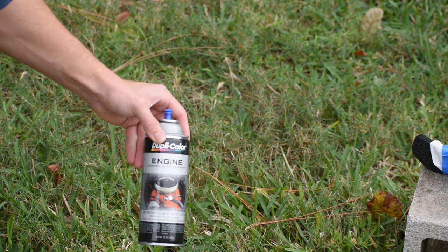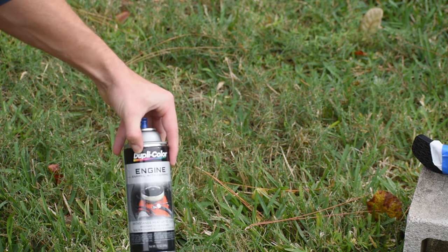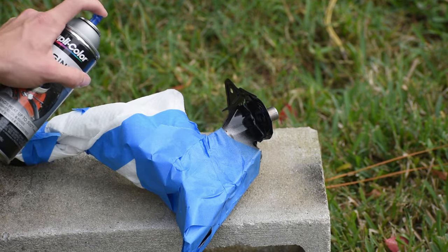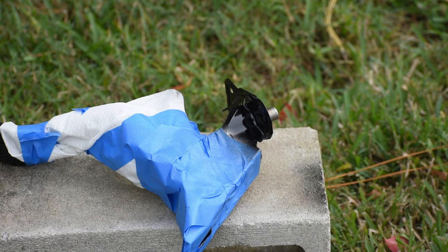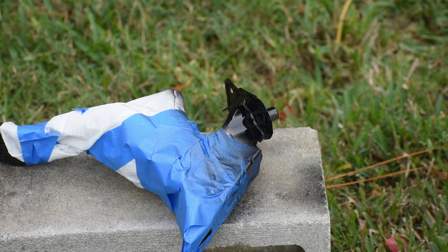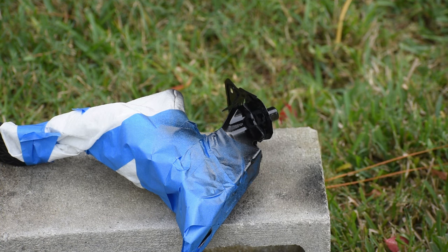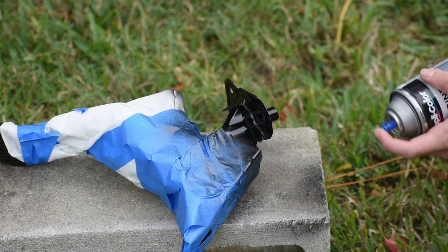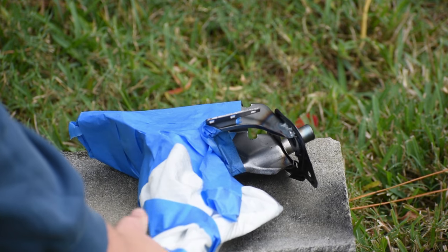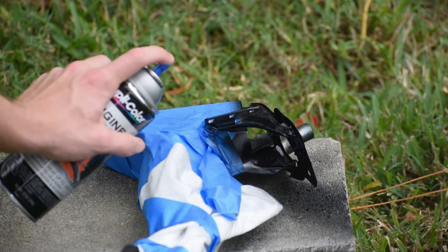I took it outside and used engine paint. Although that might seem odd, these things could be exposed to a good bit of heat that could potentially come through the firewall, and I don't want the paint bubbling or melting. Engine paint is rated up to 500 degrees Fahrenheit, so I figured it would be a good thing to use here. I just did two coats using light dustings, didn't want any runs or drips, then flipped the pedal over to reach the other welds, completing the same process — now all welds are covered with paint and protected.